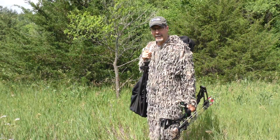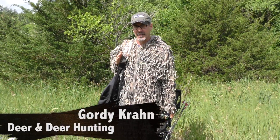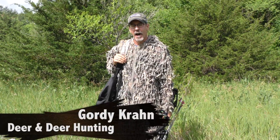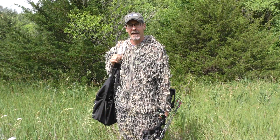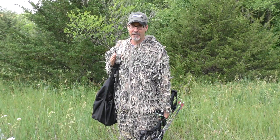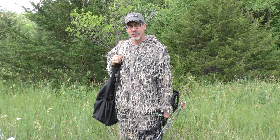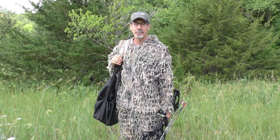If you're going to bow hunt on public ground this year, you've got some important decisions to make about tree stands and ground blinds. A lot of states require that you take your stands out of the field with you every day, which means you're going to be setting up in the dark and tearing down in the dark. That compounds the challenge of getting in and out of your hunting area without spooking game.